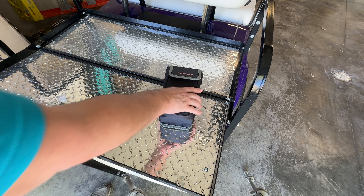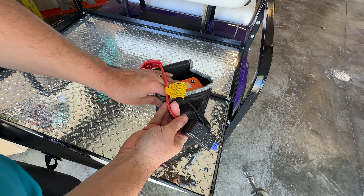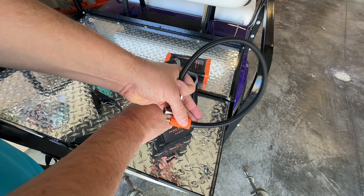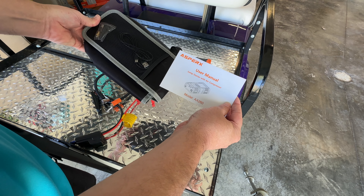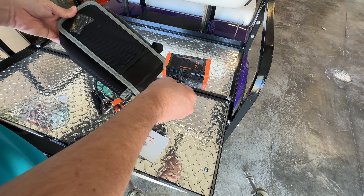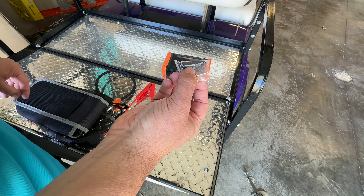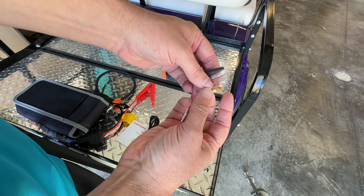Let's look at everything you get. It all comes in a nice little pouch. You have jumper cable leads that plug in, the actual unit itself, and an air attachment. On the back side there's the user manual — quite a bit of reading material. You have the USB-C charging cable, different nozzles including one for inflating flotation devices, a needle for basketballs and footballs, and a converter fitting.